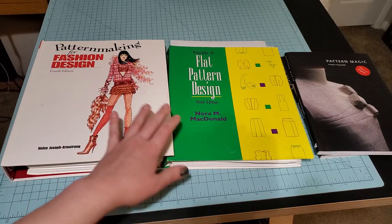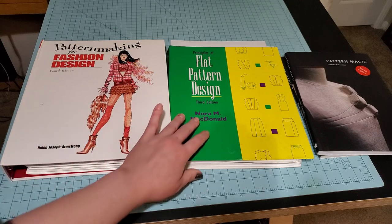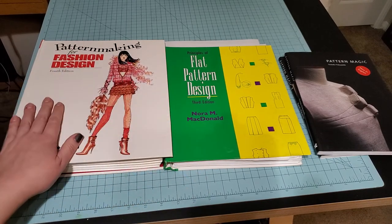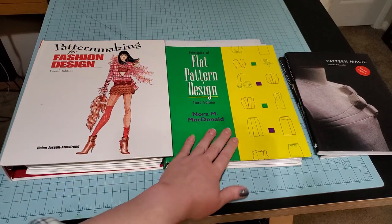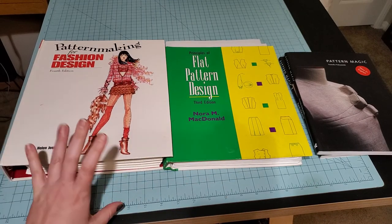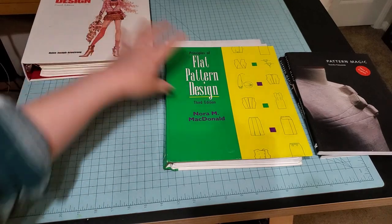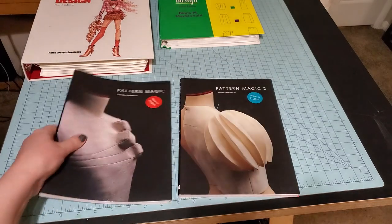You're not going to go wrong getting either one. I really love them both and I'm glad I own them. I wouldn't have if it wasn't for the fact that I got the Armstrong super cheap — and the Norm Macdonald was literally required for class. I was happy with that one for the longest time; sometimes you just come across a deal and you can't pass it up.